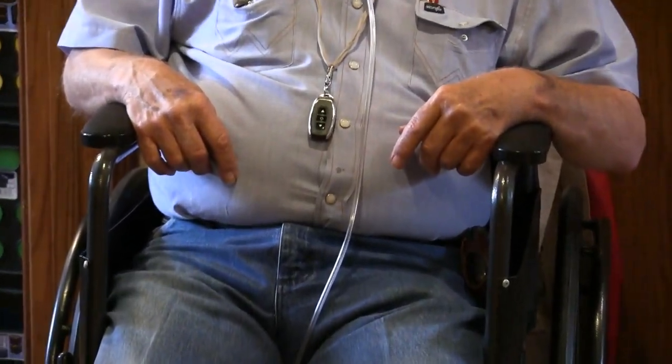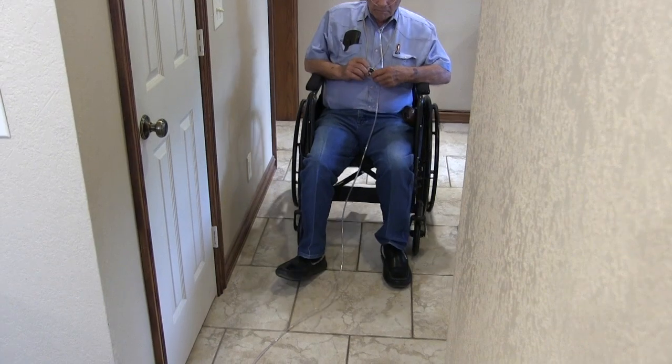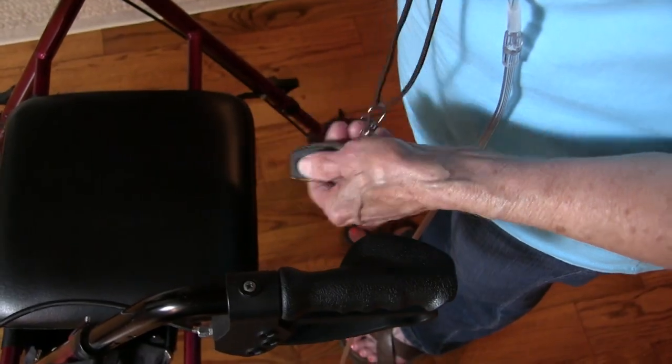The Oxytube Control Remote is perfect if you're in a wheelchair. If you use a walker, the OTCR is perfect.